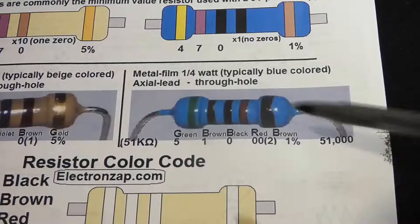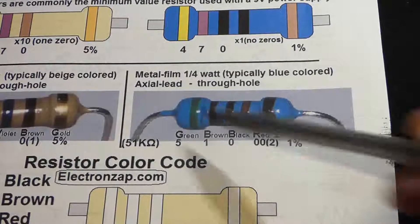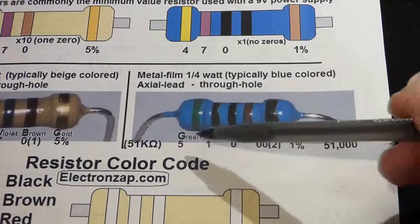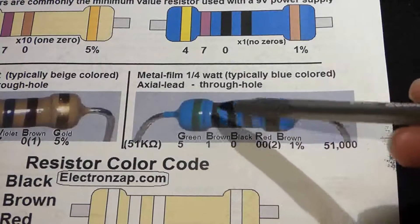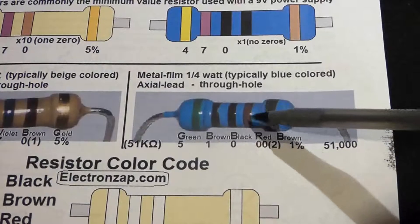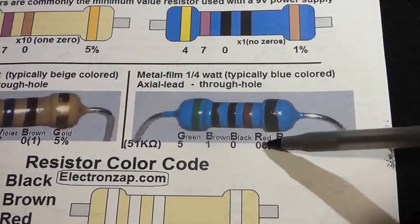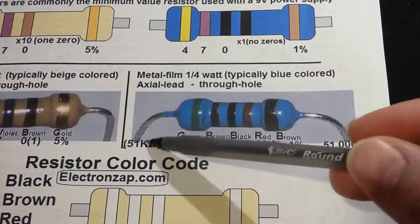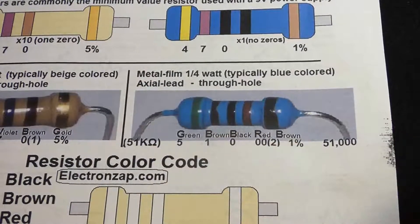As a bonus, here's another resistor from a project: green for 5, brown for 1, black for 0, and then red as the multiplier. Red equals 2, so two zeros. That gives us 5, 1, 0, 0, 0 — that's 51,000 ohms, a 51 kiloohm resistor.